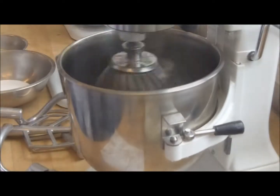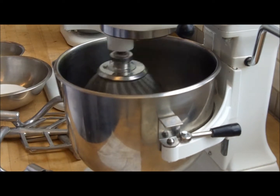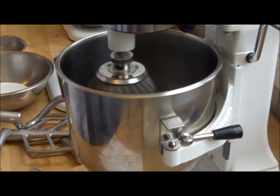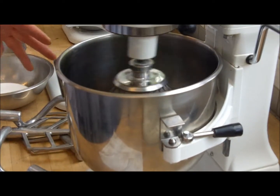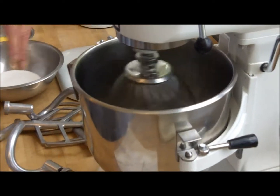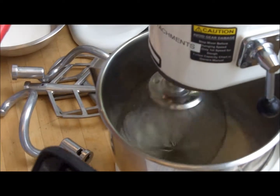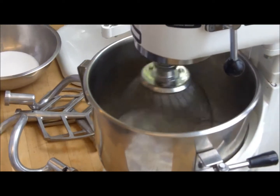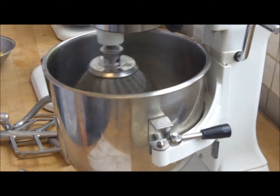It's like bubbly, but it's not going to hold the shape. It's not going to be really white. It's just starting to get frothy — if you want to have a look at it in here. You don't want to whip this too much. If you whip it too much, then you're not going to be able to put the sugar in successfully.